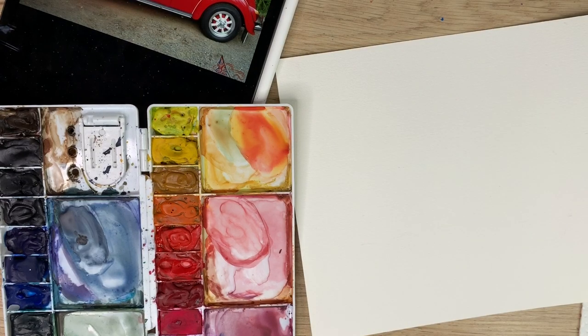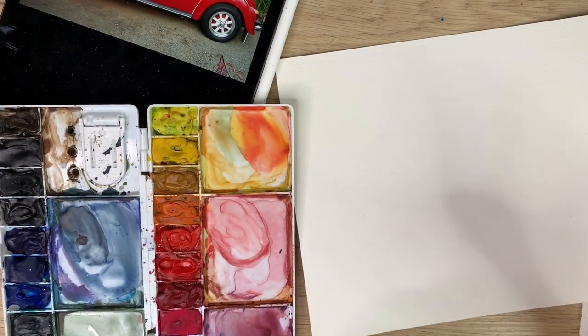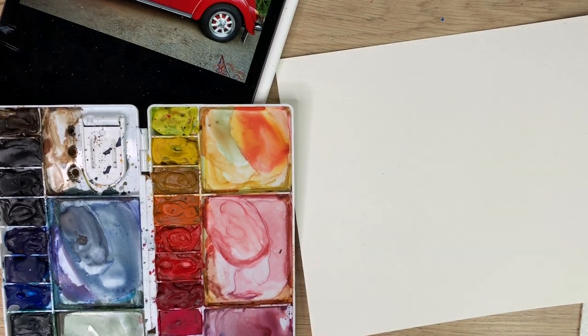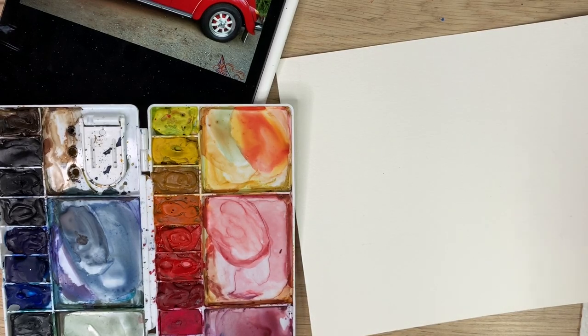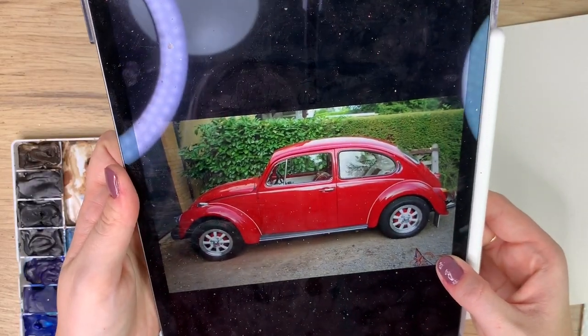To start I'm just going to go through my materials. I have my Arches watercolor paper cut out in an 8x10. I have my Winsor & Newton watercolors, a pencil, a ruler and eraser. My Princeton snap brushes in a size 16 and a 6 — I might grab a 12 later for my big brush instead. Water, paper towel, and I have my iPad with my reference photo.